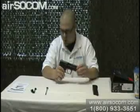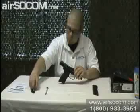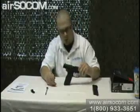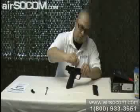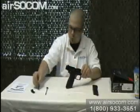With the hop-up tool — this little piece right here — you've got to hold your slide open, go inside the barrel, and that adjusts the hop-up side to side, and then you can set it to wherever you want.